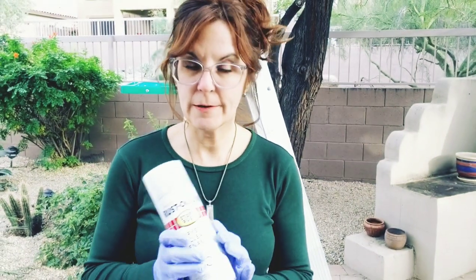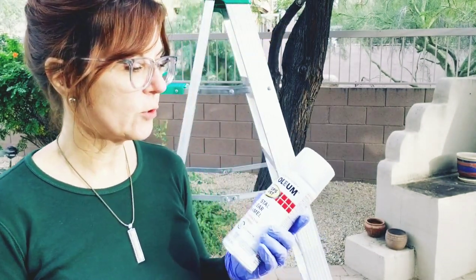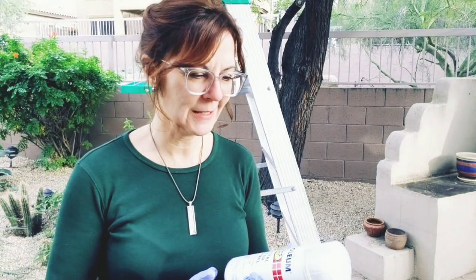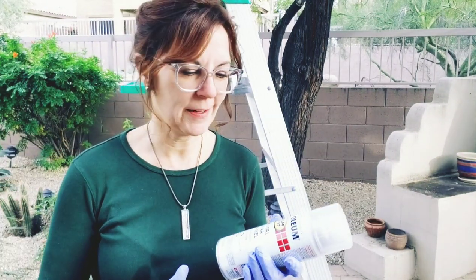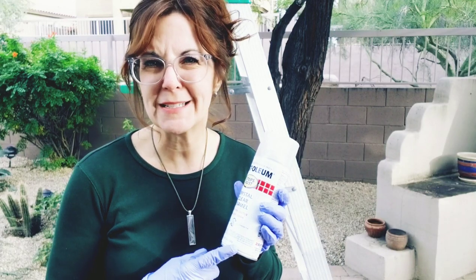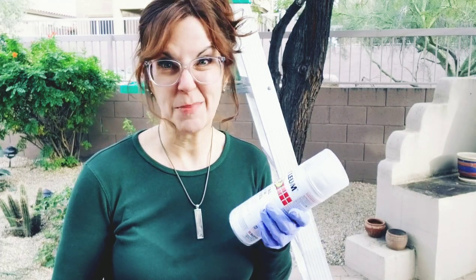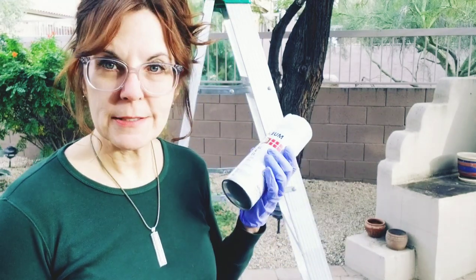Welcome back to Designs by Carrie Ann. Today I'd like to demonstrate how I finish my paintings. I use this Rust-Oleum Crystal Clear Enamel — it's super easy to use and relatively inexpensive. I think this is maybe seven bucks at Home Depot, and you can cover maybe a dozen paintings with it.